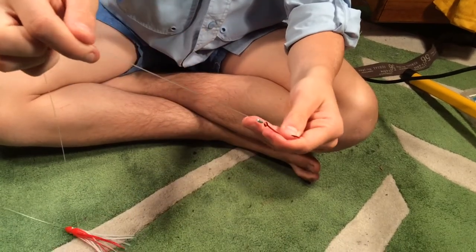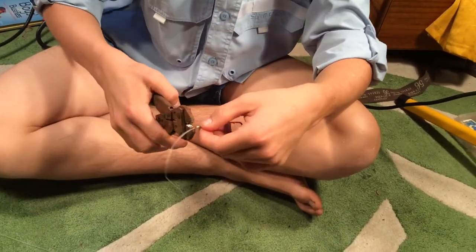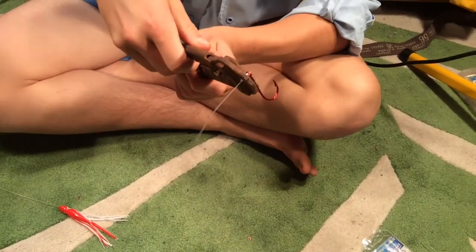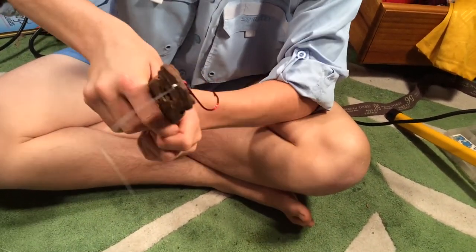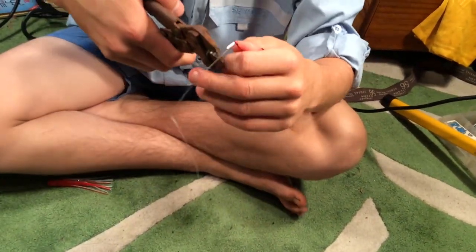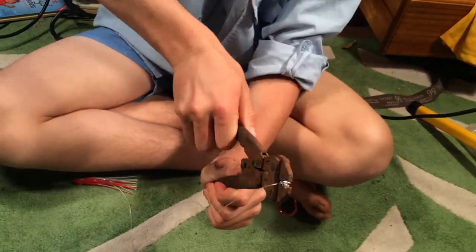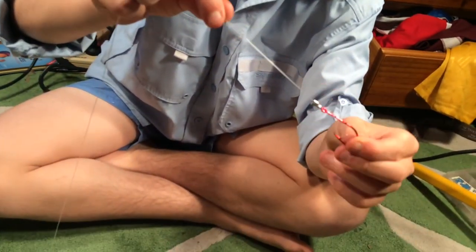Pull it tight, tight, then grab your crimpers — this is the main part — and just crimp like this, and like this, and like this. Then go once within the little hole. That should be nice and crimped. Looks a bit messy but that's not coming off.